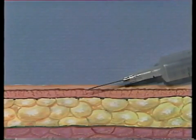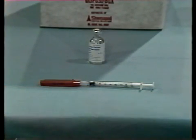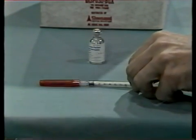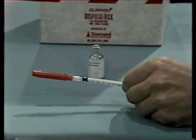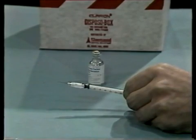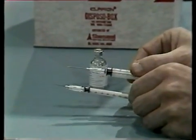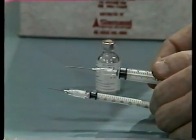Since very small quantities of solution are administered, you use a much smaller syringe than you would use for other kinds of injections, and you would use a smaller needle too. Here you can see the difference between the kind of syringe which might be used for an intramuscular injection and the smaller needle and syringe for intradermal injections.